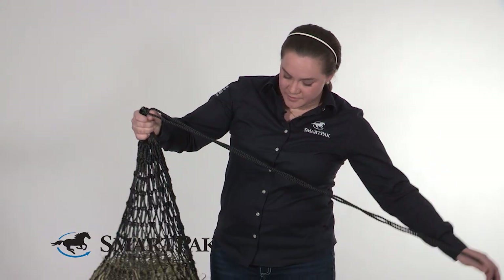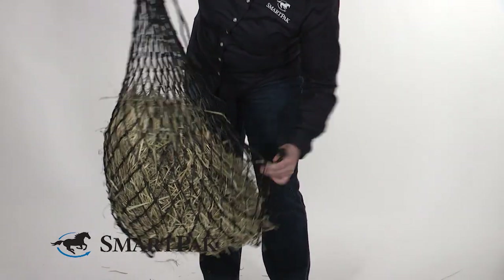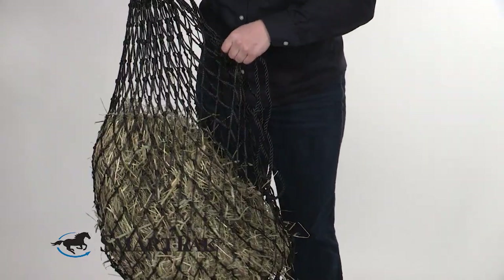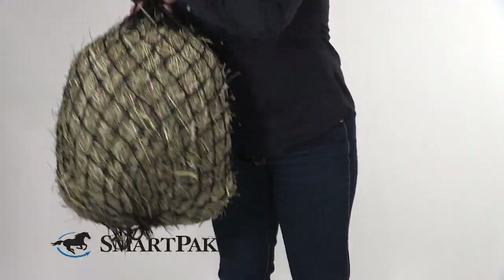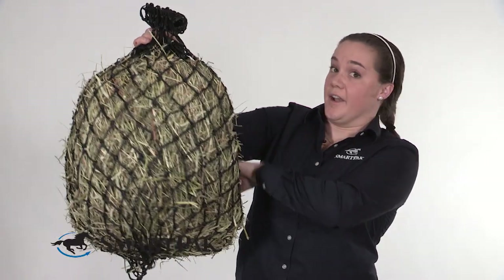The last thing to talk about is how to safely hang one of these nets, because it's really important to do it in a way so your horse can't get a foot, head, or neck caught in the net. Start by putting a double-ended snap on the end of the line, then loop it back around itself — you may have to do this a couple of times depending on how much you filled the net. The goal is to hang it high enough so your horse can't get a foot or head or neck stuck in it, and keep it flush up against the wall with no loose line near the back.